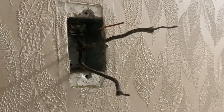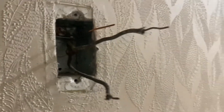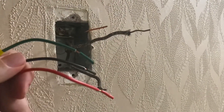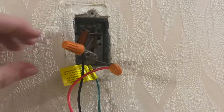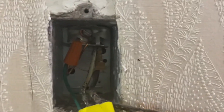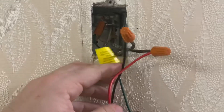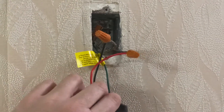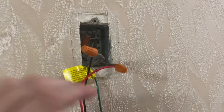Now I have a ground and my regular two cables, so I can wire up the motion light fixture and we can test this out. I now have my three wires connected — the ground I've already pushed back — so I'm going to mount this, test it, and then we'll program it and attach the faceplate.